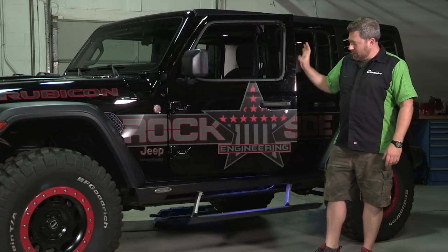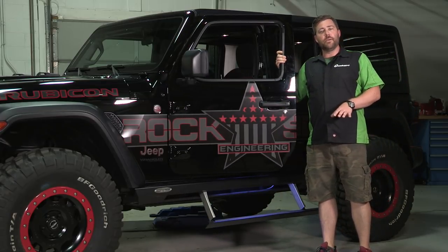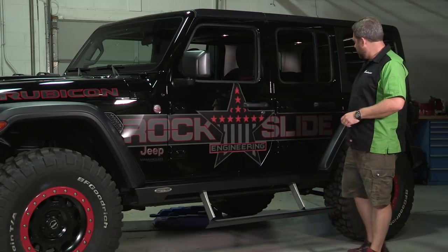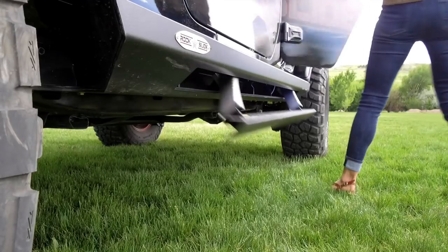When you're ready to get back in your Jeep or out, open the door and the step will quickly drop down for you, making it much easier to get in and out. It will work with the front doors and it'll work with the rear doors as well.